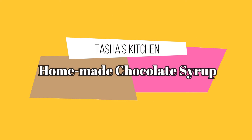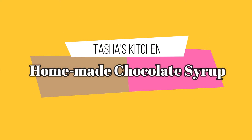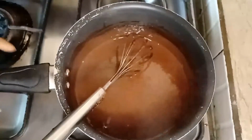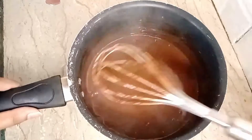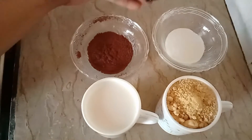Hello everyone, welcome to Tasha's Kitchen! Today we are making a very nice homemade chocolate syrup which is very fast and easy to make. So let's go ahead and get started.